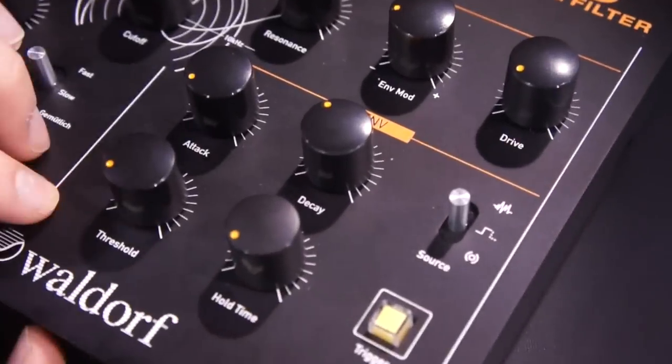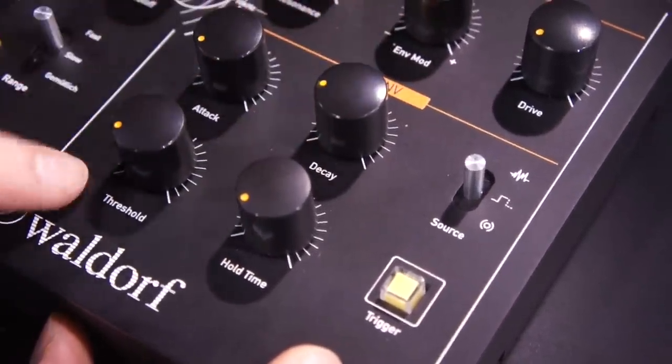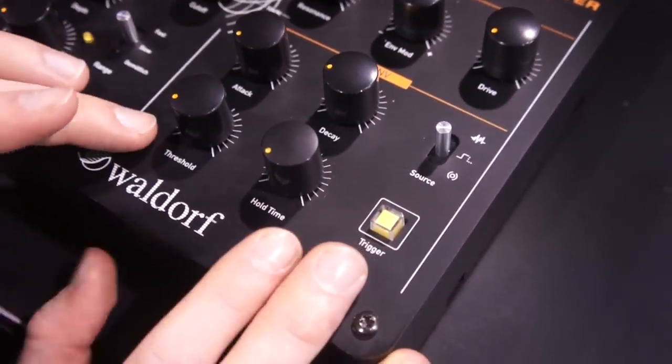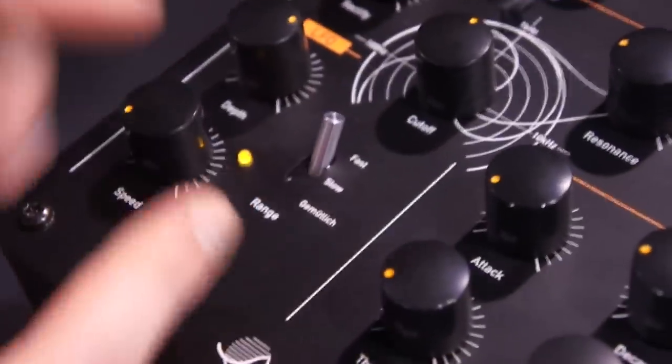What's really interesting with this box is this section, which is really complex and interesting to use. It's at the same time an envelope follower and an envelope generator with a triggering system. You also get an LFO, which can range from very slow to fast, right into the audio range.